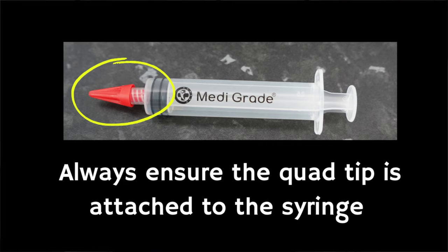It is normal to feel pressure but this should not be painful. If it is, stop using the equipment. If any pain is felt, stop and speak to your doctor. You should also never irrigate the ear with just the syringe — make sure that you always have one of the quad tips added. Once you've completed the first round of washout, tilt your head to one side to allow any excess water to drain. You can repeat this if necessary.